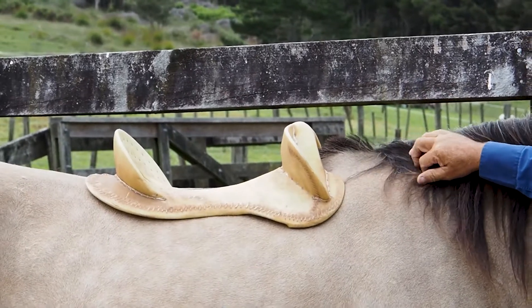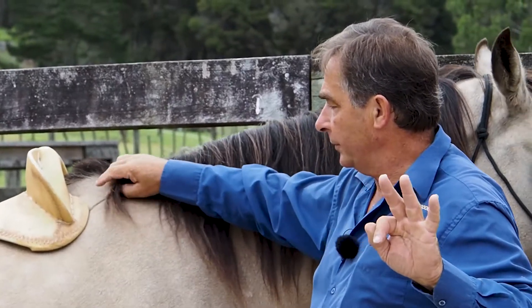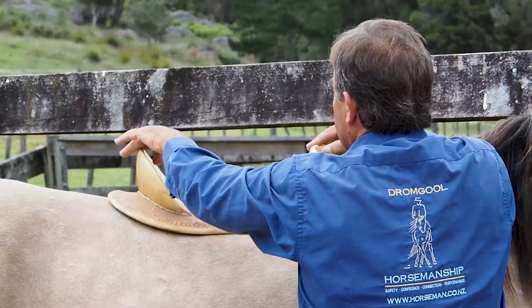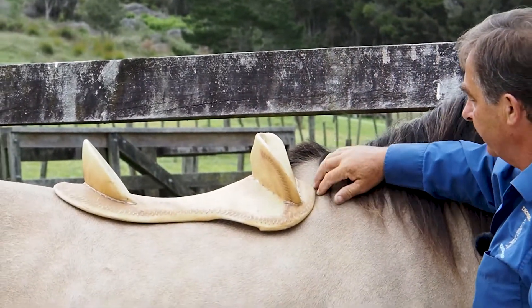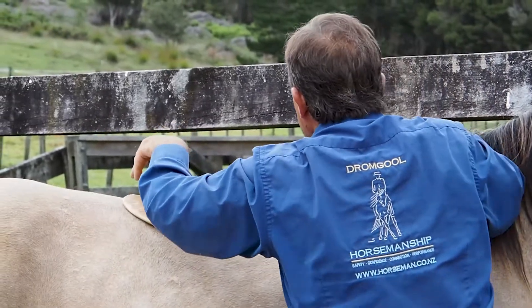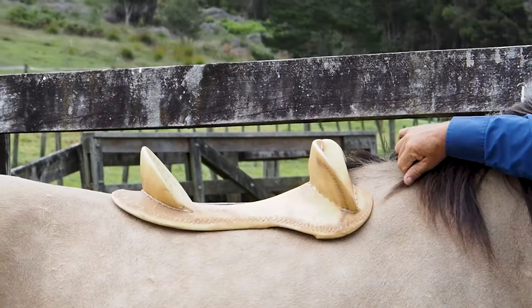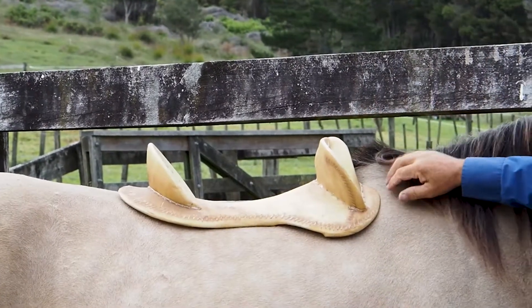First of all, we place this saddle tree on the horse and have a quick look. There are only three things I consider the most important. The first thing is how much rock does the horse have, and the rock in the tree. See here - when I rock the tree it's got rock in it, so that helps to stop it digging in up here and digging in back here. This tree does have rock in it, but if we slide the saddle down we just try and find a place where it sits just as far behind the shoulder as possible.